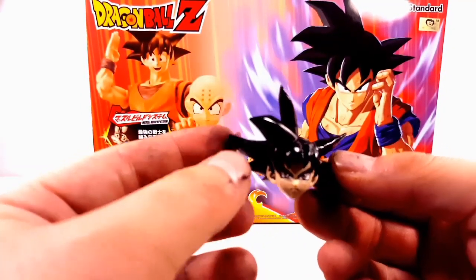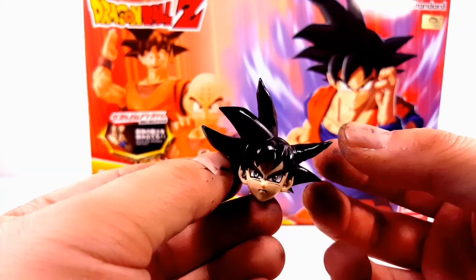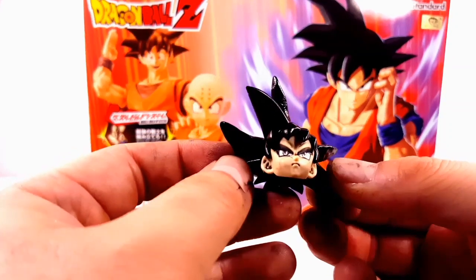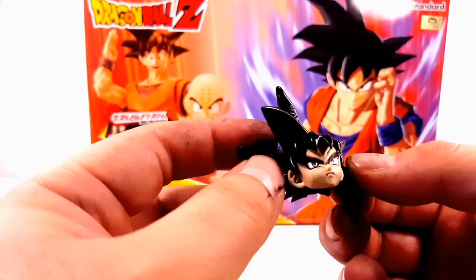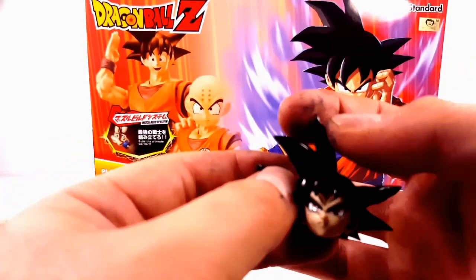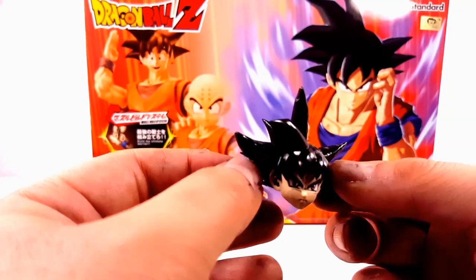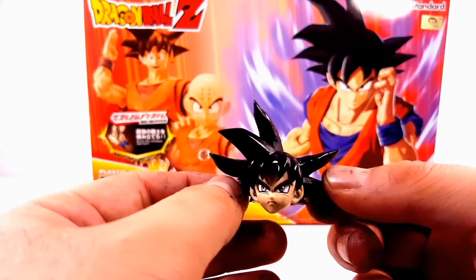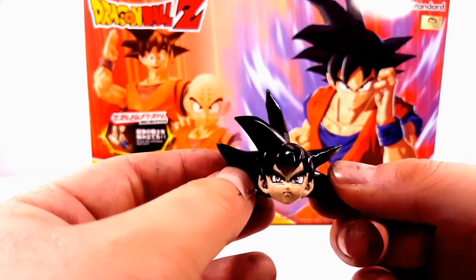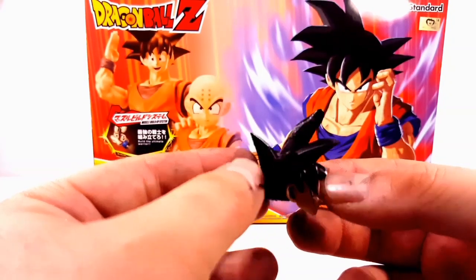I put some epoxy here, and because this plastic is very sleek you're gonna have to sand the tips a little bit — sanding gives it a rough edge so the epoxy can grab. I molded the selected strands upward. It's personal preference which spikes you pick, but the easiest route is to pick an existing spike and mold it upward with epoxy. I'm not very good at making extra spikes so I didn't attempt to make any from scratch.